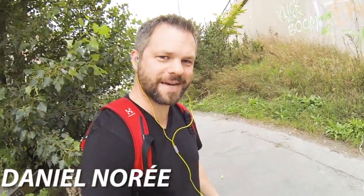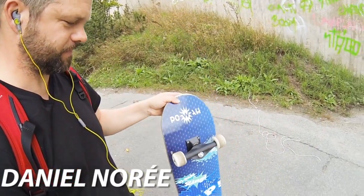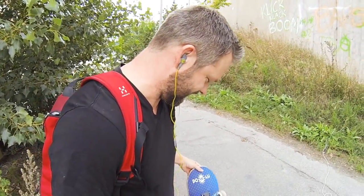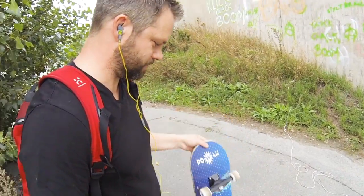Hey guys, what's up? I'm out cruising with my 3D printed skateboard trucks, trying them out, seeing if or when they'll break. So far it's been pretty good holding up. Haven't done any serious tricks though.